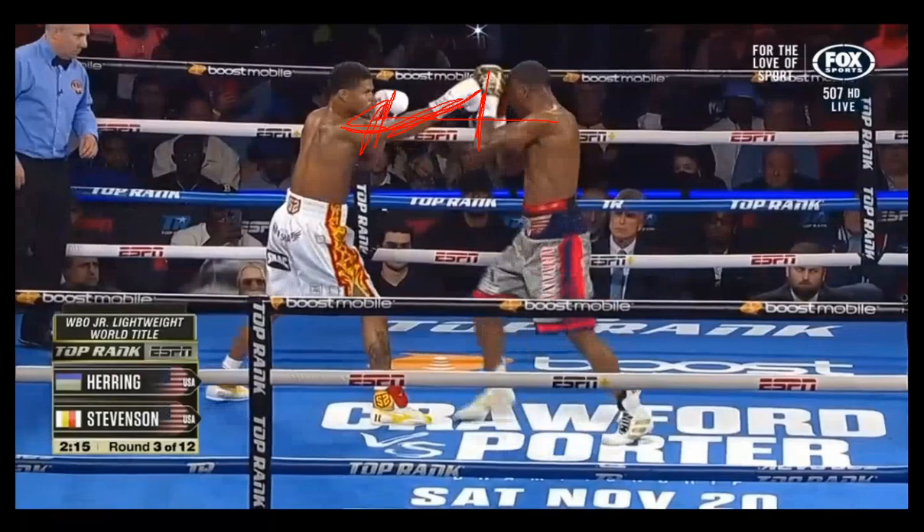When Jamelle Herring has a similar defense, Stevenson starts to control that glove and look for other opportunities. There were positions where Stevenson would go to the body, showing a bit of craft and intelligence. I want to point out that Jamelle Herring with this high guard, closing his hands, doesn't always have access to the line with his vision, so he's not always going to be able to see these punches or positional changes.